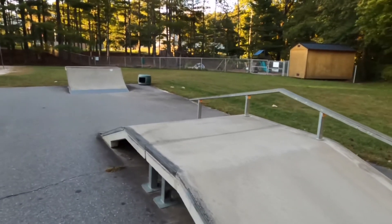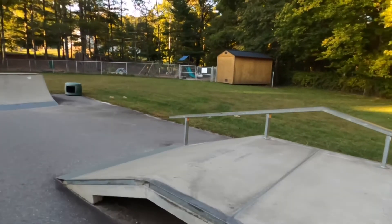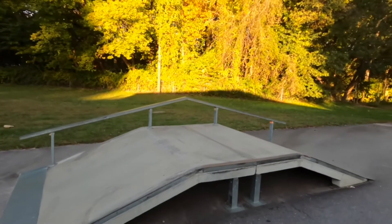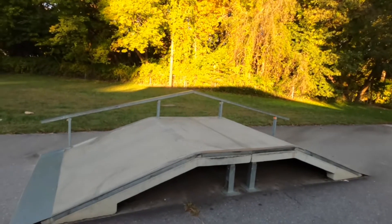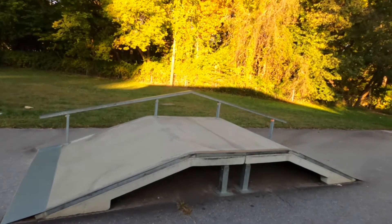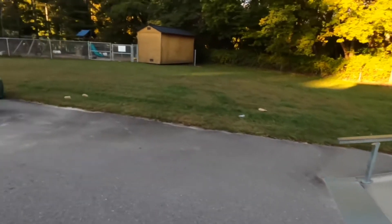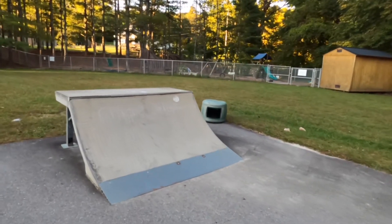I skated here a long time ago and I might put some tricks from back then in this video, just because I don't think I can really skate this park now. Here's a nice little quarter pipe.